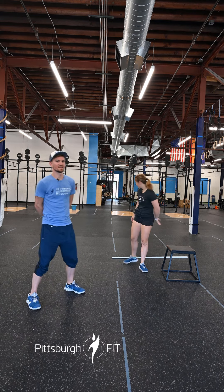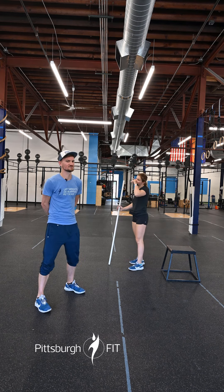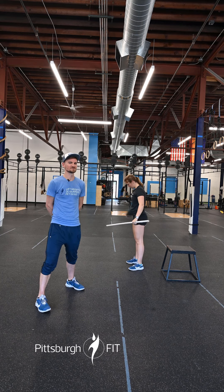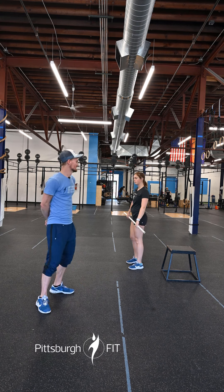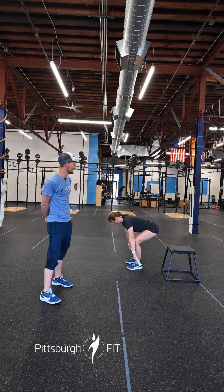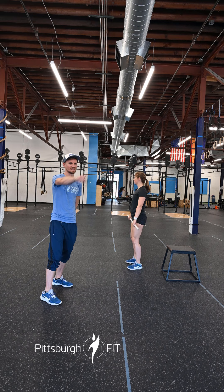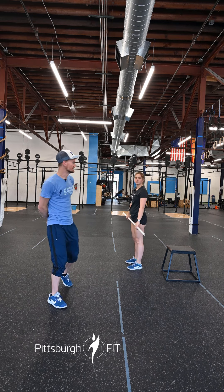Our strength portion today, we are one-rep maxing our deadlift. If you were not able to make it to the powerlifting competition back in June, today is your day. Take that barbell from the mid shin, pull as hard as you can, stand on up, scream a little bit, make a lot of noise — lift a lot of heavy weights today. I want to see some big numbers, I want to see names on the PR board right over there.